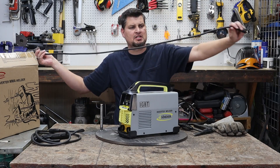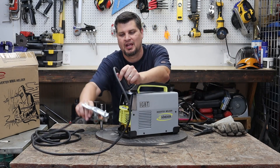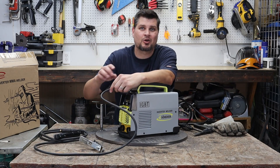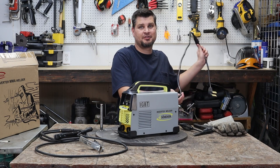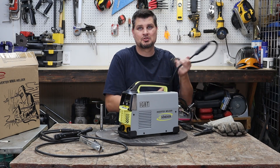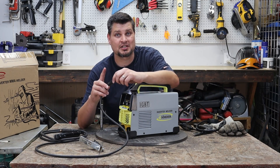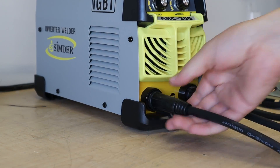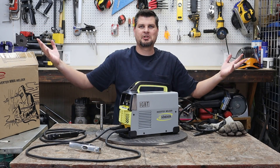As I'm hooking this up, you can tell that these are not very long leads for both the ground clamp, the stinger, and the power cord. The power cord is actually only about four feet long. You do get an extra foot if you're plugging it into the 220, so keep that in mind — you get some short lengths in your garage that you'll be running. Nice and easy dense connections for quick setup, and just like that, it's ready to go.